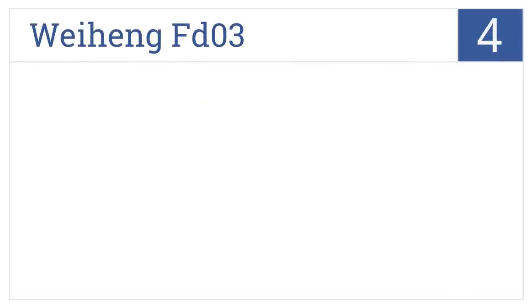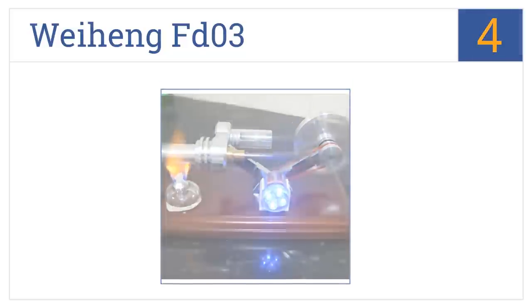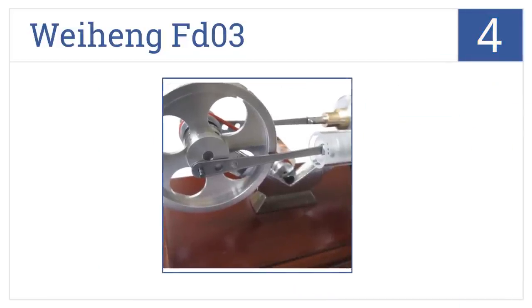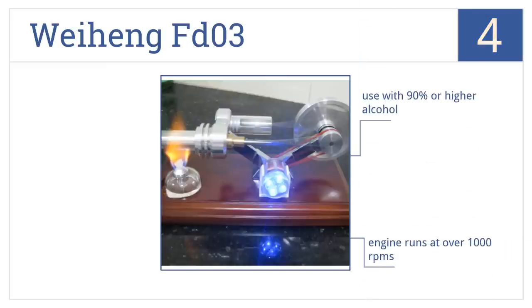Halfway up our list at number 4, the Weiheng FD03 is a good choice to use as a teaching product. It comes with extra spare parts so you don't have to worry about something breaking during teaching sessions. You can use it with 90% proof or higher alcohol, and the engine runs at over 1,000 RPMs. Any carbon build-up easily wipes clean.